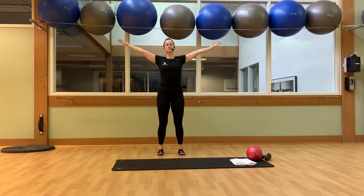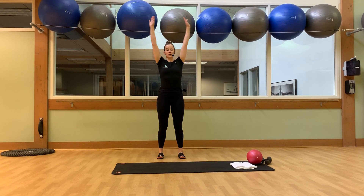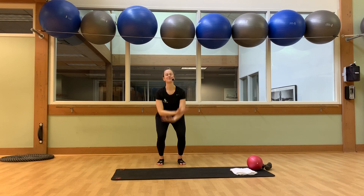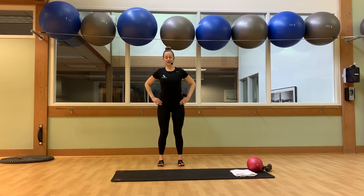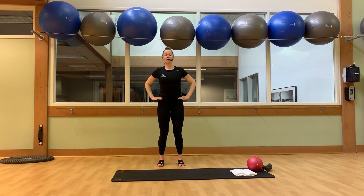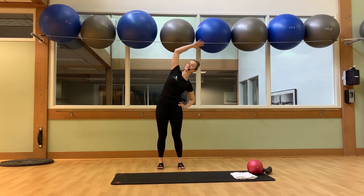Let's do that three more times. Big breath in, and now we'll start to add an event. Inhale up, and exhale. Let's do three more. Bring your hands onto your hips. We'll do a hip hinge — inhale down, exhale back up. Three more. Take an arm up and over, side stretch through center. Left arm, same thing. Two more, one more.